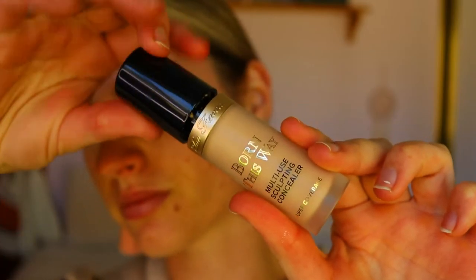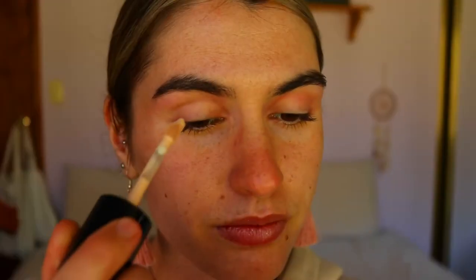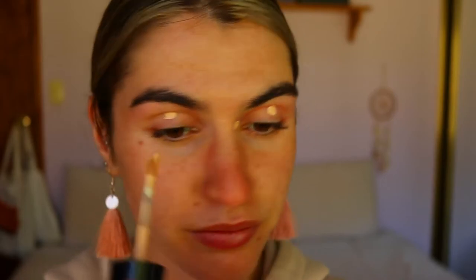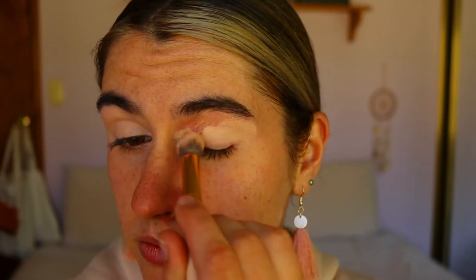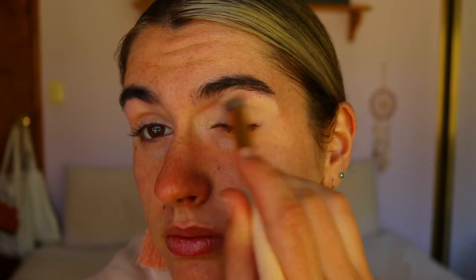I'm going to prime them with my Born This Way concealer in the shade Cream Puff. I'm just using a little bit of this because it is quite a pigmented concealer. You guys can go with any eye base or concealer that you have. I do recommend using something to neutralize your eyelids because it's going to help the eyeshadows show up true to color and hide any discoloration, veins, or redness on our eyelids naturally.